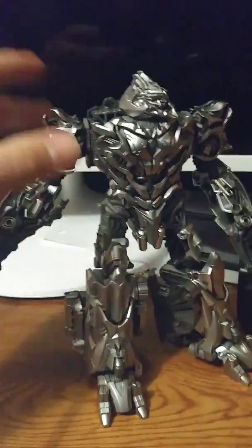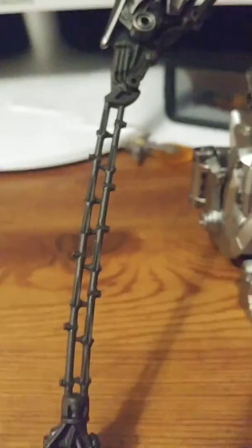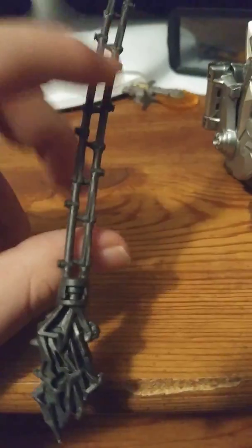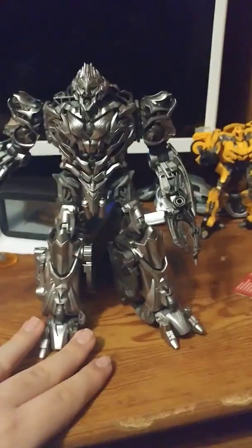I have to say this Megatron figure is amazing because the sculpting on his face is awesome, the feet are really accurate to the movie, and the weapon is pretty accurate also. I'm kind of sad that it can't bend — if I try to bend it I feel like it's gonna break — but I like how it just tabs into his hand and how you just have to fold up the hand. The sad thing is he doesn't come with the gun.